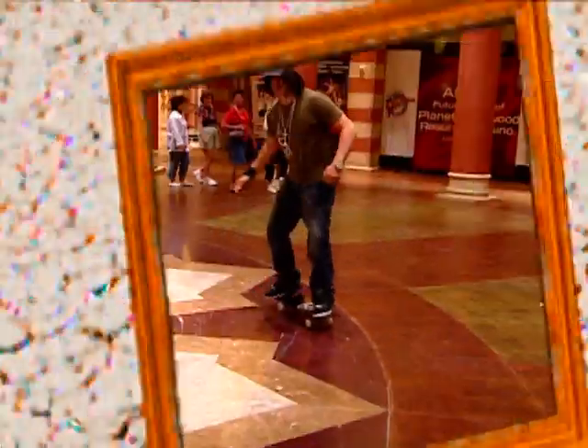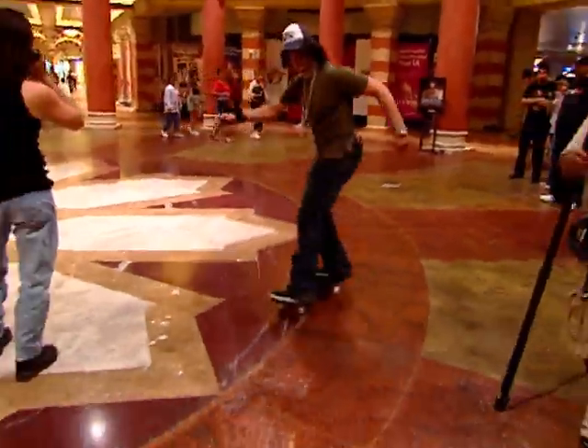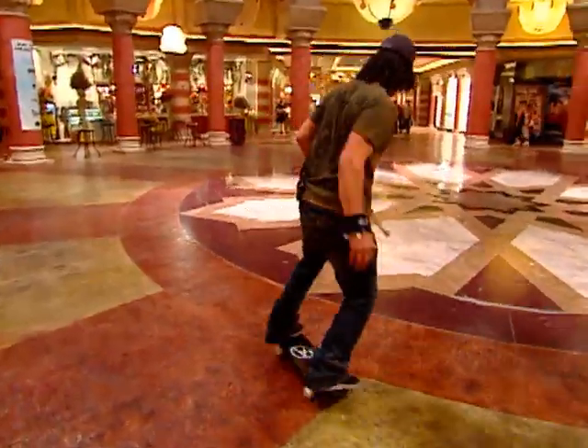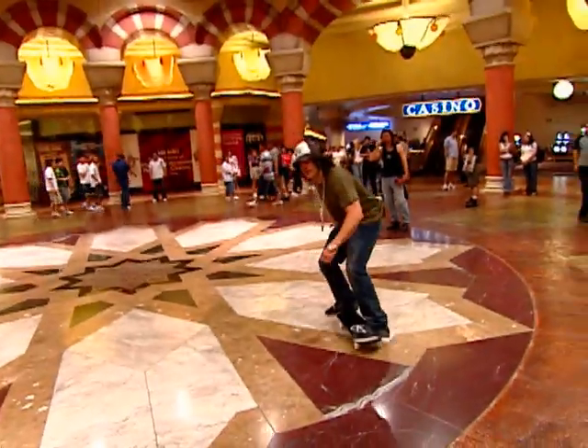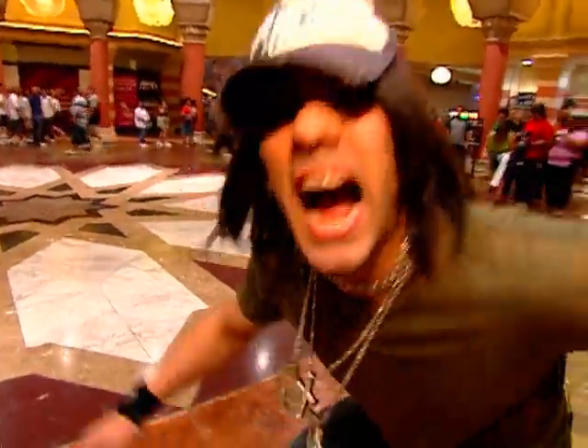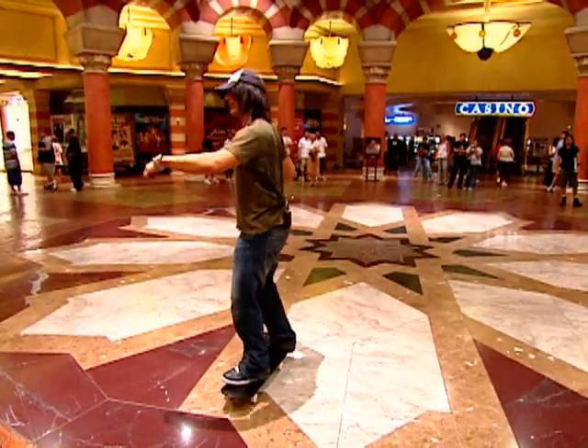Are you ready? Mind Freak. All right, here we go. 360. I gotta do this — I used to do it when I was a kid.